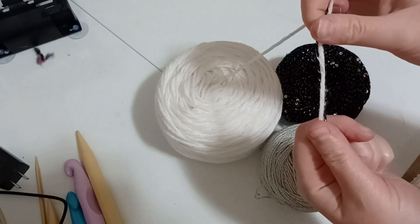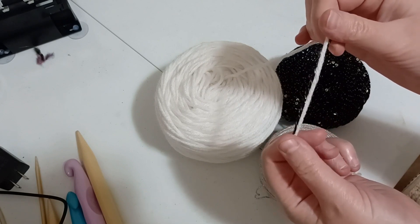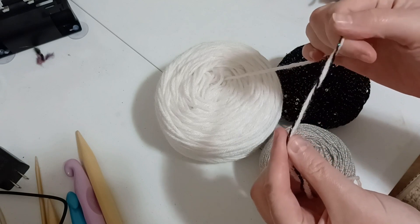Now go forth, happy crafting, make stuff sparkle, and I'll catch y'all in the next one. Take care.